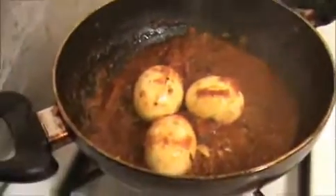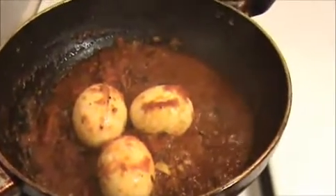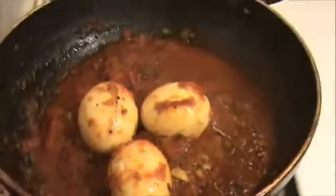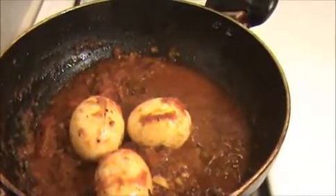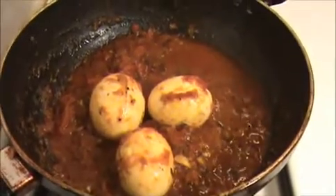Our yummy, tasty, and spicy Chettinad egg curry is ready — try it yourself! Send your valuable comments to www.indiafoodrecipes.in. You can serve this Chettinad egg curry with idli, dosa, idiappam, or even biryani. We will meet in the next video, thank you.